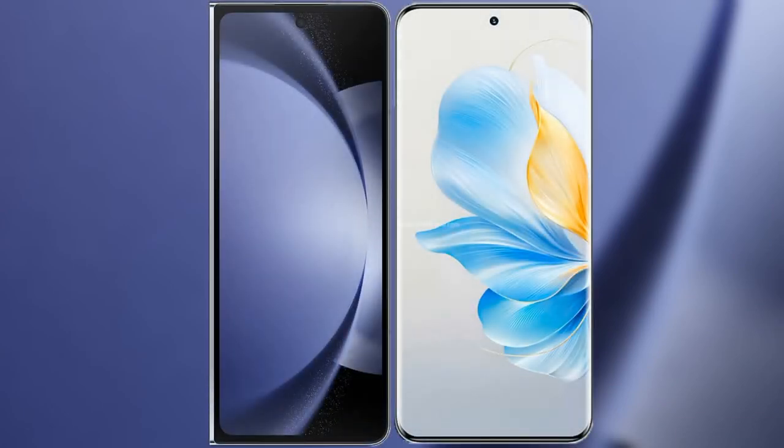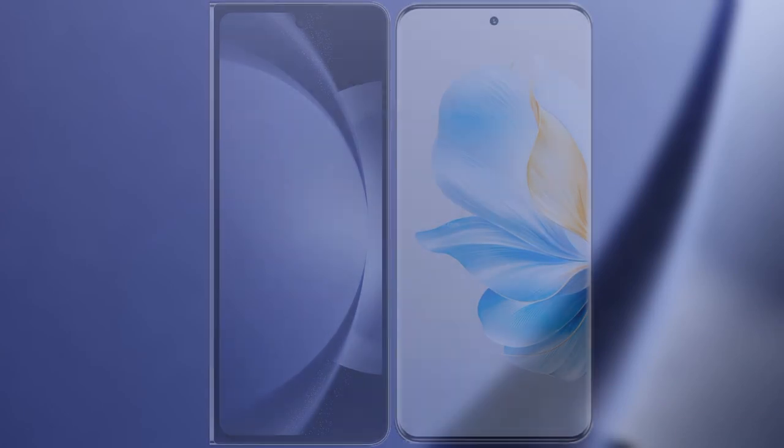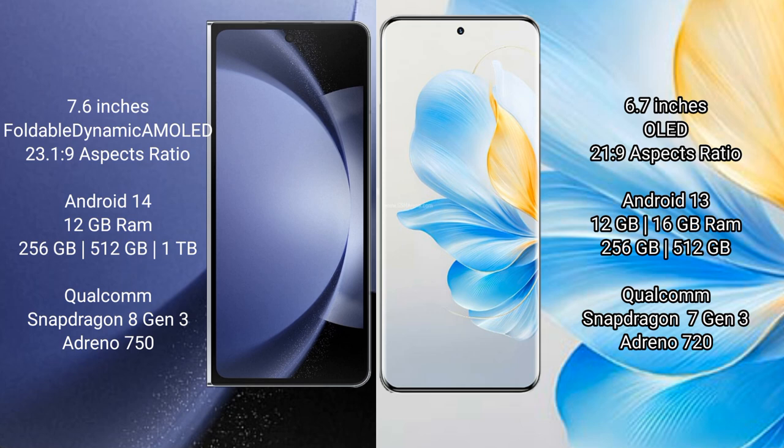I will compare the new Samsung Galaxy Z Fold 6 with Honor 100. Samsung Galaxy Z Fold 6 comes with a 7.6 inches foldable dynamic AMOLED display. Honor 100 features a 6.7 inches OLED display with a full HD screen.